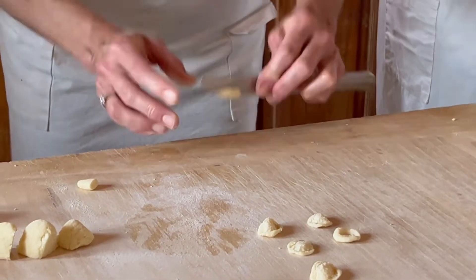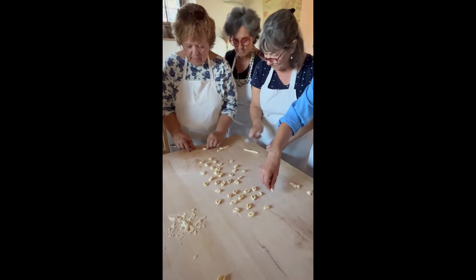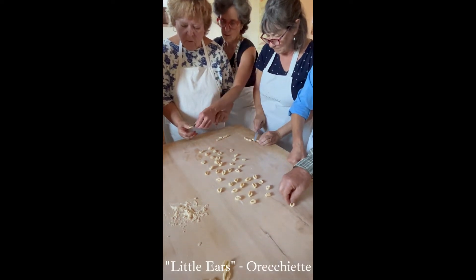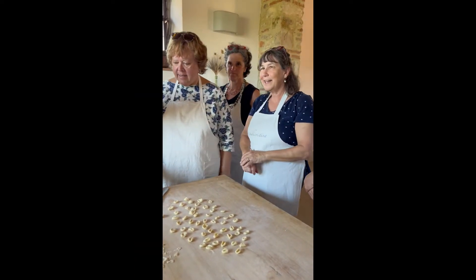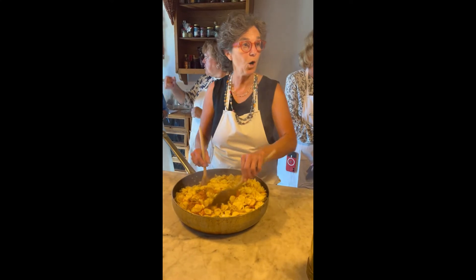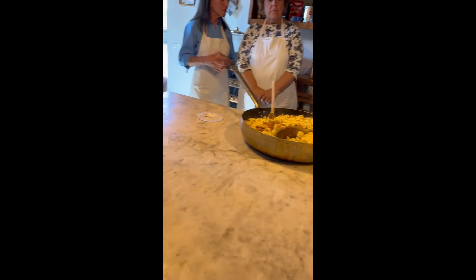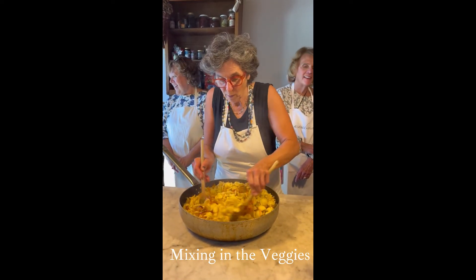With the little shape. Then we mix very well and we need some pasta water, as I told you, and we need to mix very well.